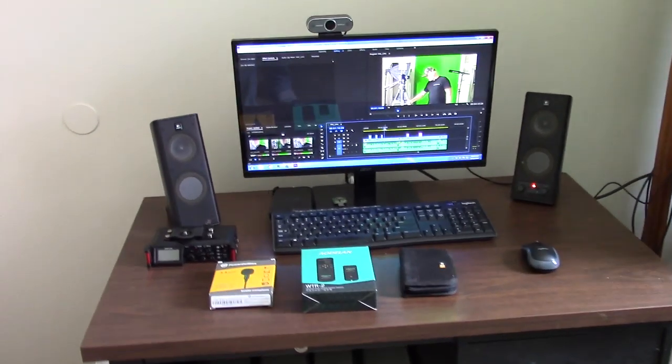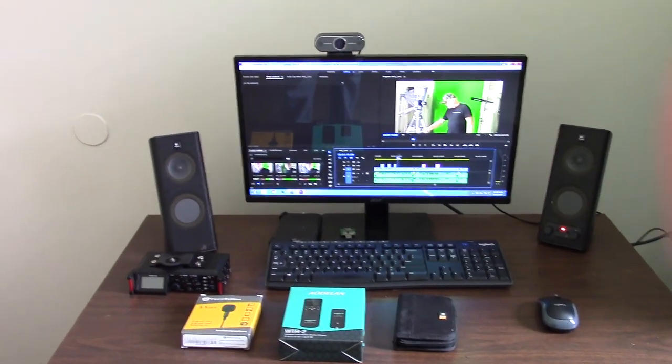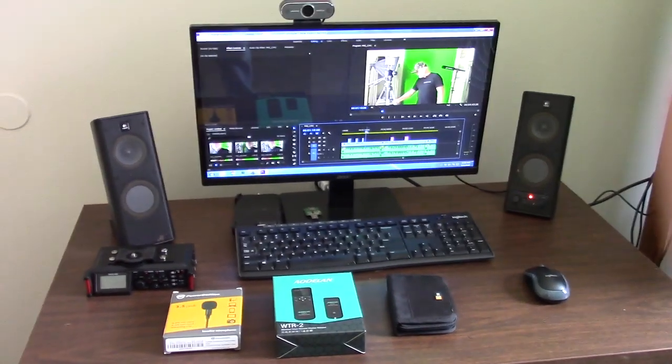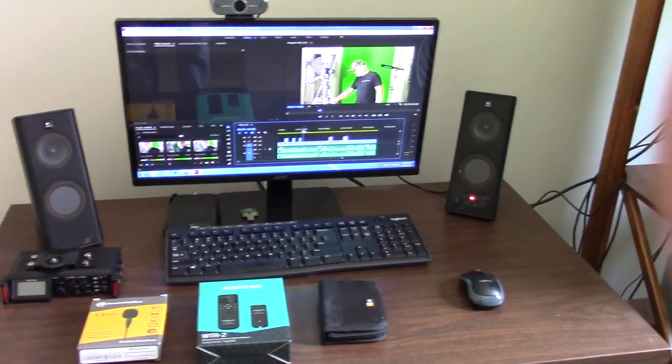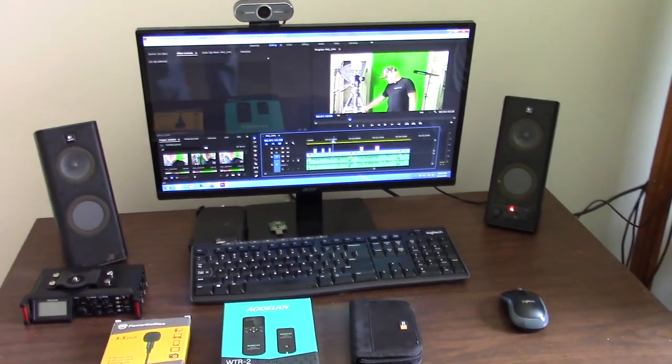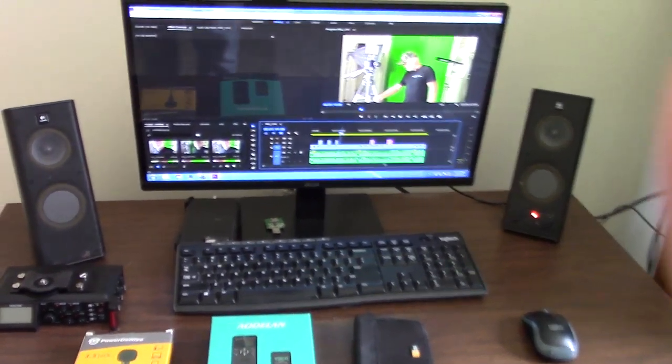I've got some other stuff over here on my editing desk that I want to show you, and I also want to show you my computer setup and the editing setup. Okay, this little desk is my editing station. When we converted this back room into a studio, it was the only desk I had that would fit back here. Normally there are two monitors at my editing station, but I just don't have the room for a second monitor on this desk, so I make do with what I've got.